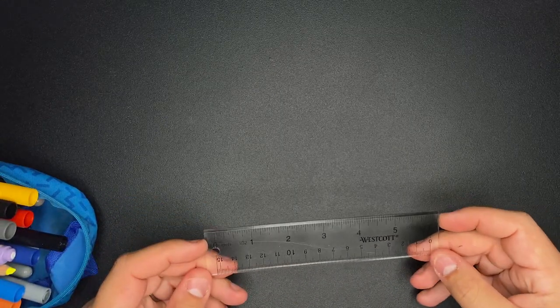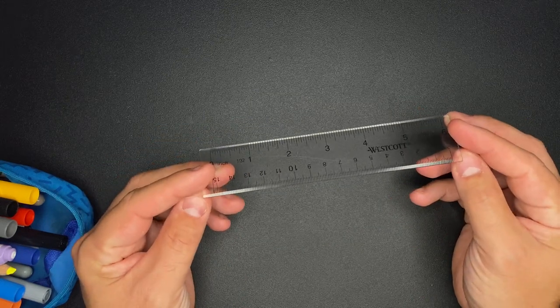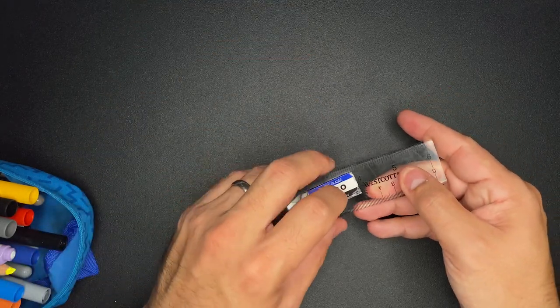Next, pulling out my ruler — my Westcott. You can see it's a well-used ruler. I use this every single day. It's not going to go inside of this bin, but I'll probably put it with my eraser since all of those things are kind of used in conjunction.